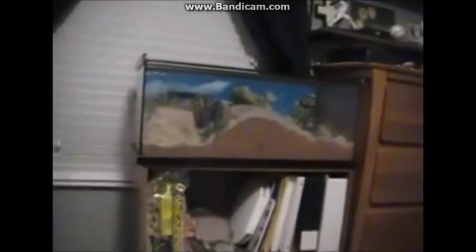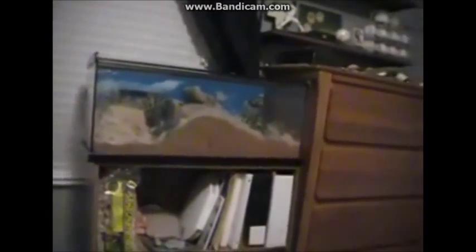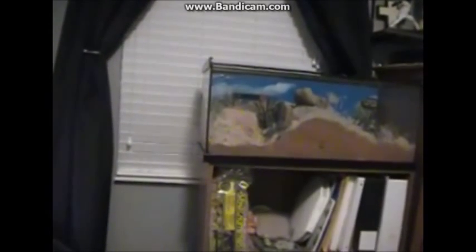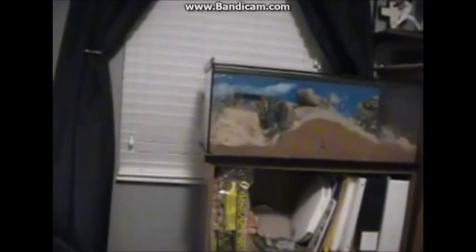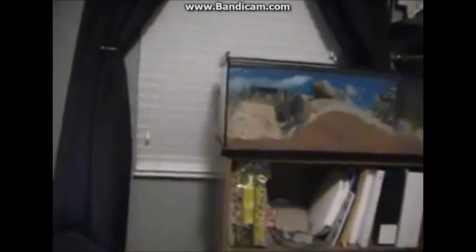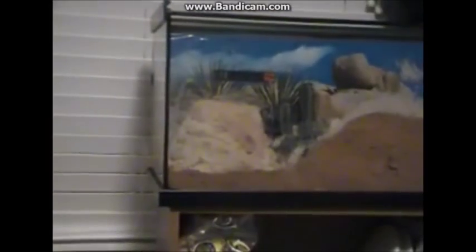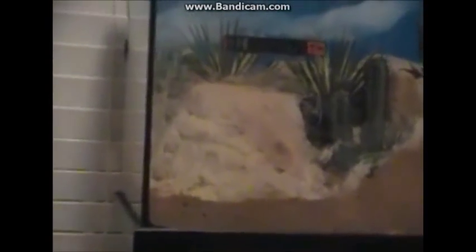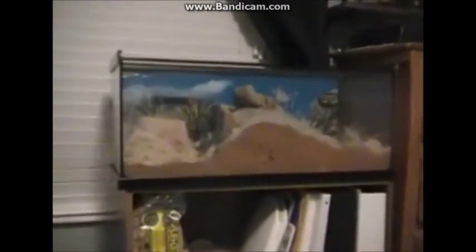Good morning everyone. As you can probably tell by what the tank looks like right now, I decided to redo the gecko tank. I need to be able to clean it out easier — before I could only scrape it out with a stick. But now I can lift up that rock over there and clean it out much easier. That's the main reason why I changed it up.